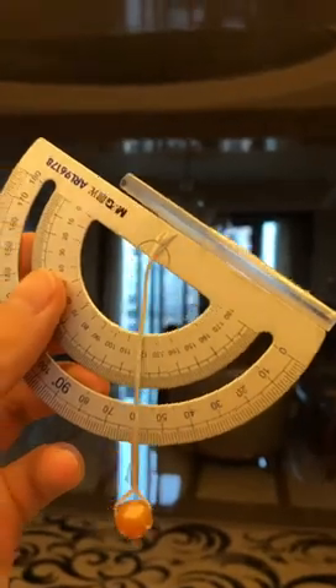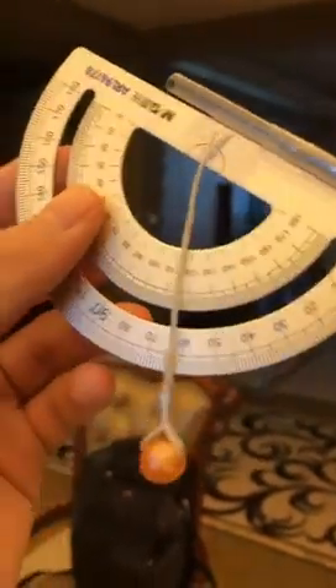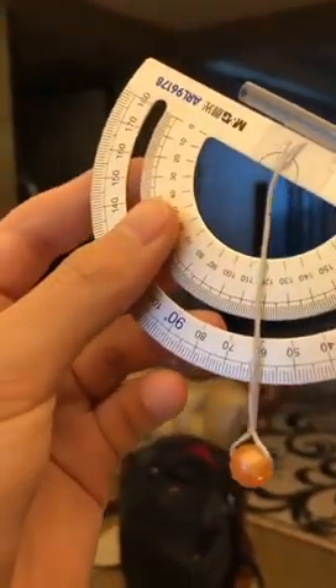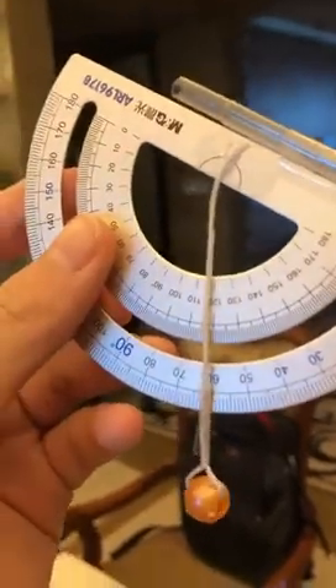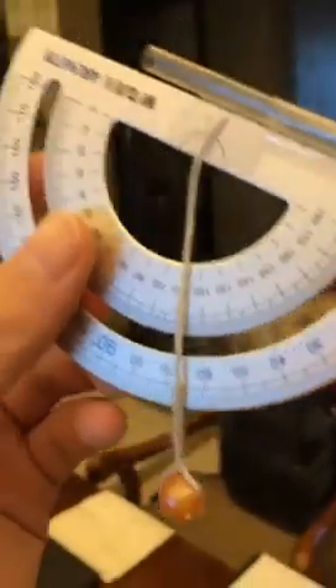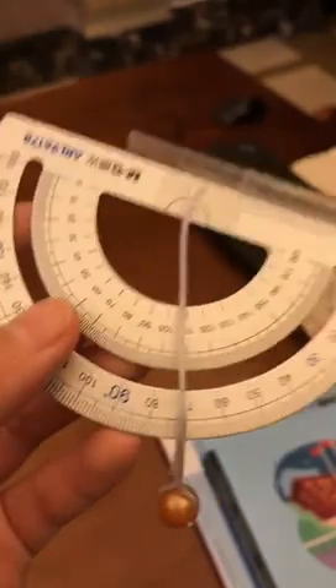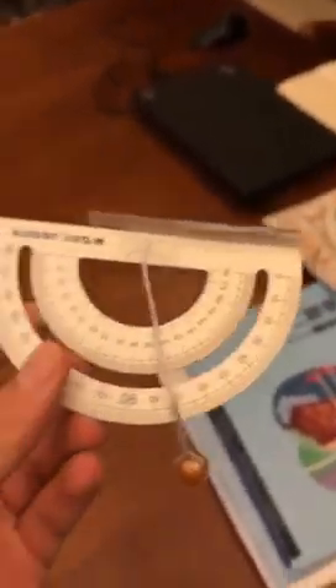What you want to do is take that number and do 90 degrees minus that number, so 90 minus 60 gives us about 30 degrees — so it's about 30 degrees north over the equator. Now you can know the latitude. And yeah, that's it guys, thanks for watching!